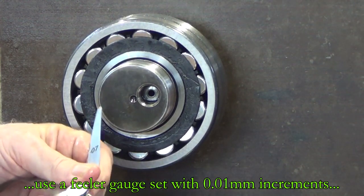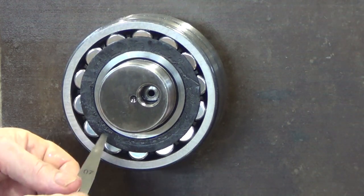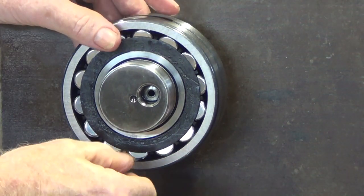So the set that I've got here would be going up in 5, 6, 7, 8, 9 right up to 0.1 of a millimeter or 10 hundredths. You're probably looking at 20–30mm of feeler gauge blade going right underneath or passing right underneath the roller.